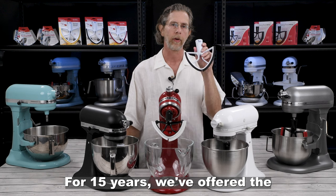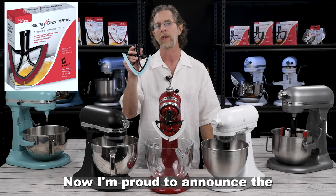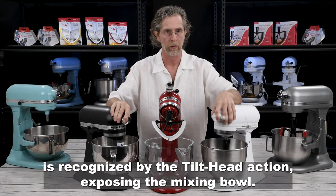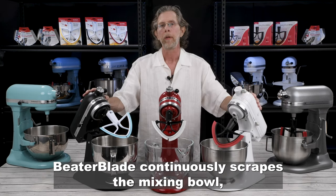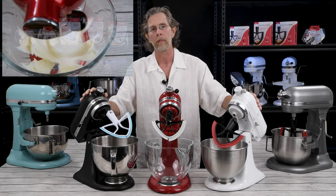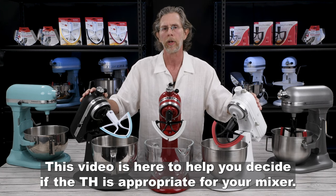For 15 years we've offered the KATH original beater blade. Now I'm proud to announce the TH model for the beloved KitchenAid lineup of tilt head mixers. This classic design is recognized by the tilt head action exposing the mixing bowl. The beater blade continuously scrapes the mixing bowl, incorporates food faster, and reduces mixing time. This video is here to help you decide if the TH is appropriate for your mixer.